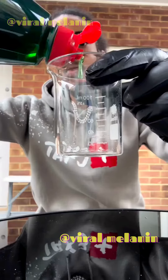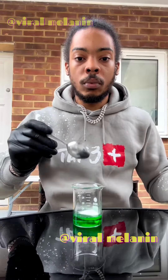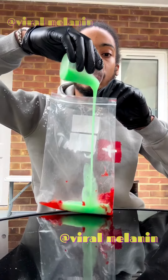We need to add an extraction solution. The washing up liquid is going to dissolve the cell membrane so all of the DNA can be released. Then we add a little table salt so the DNA will clump together, and then we mix it with a little water.